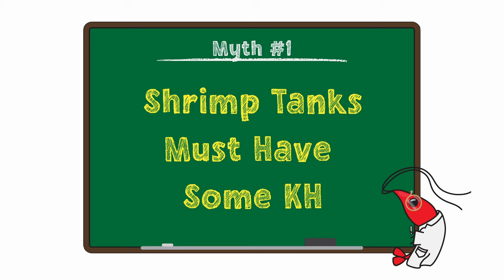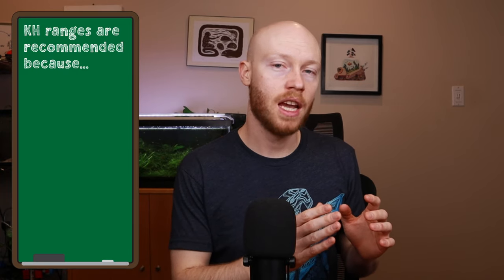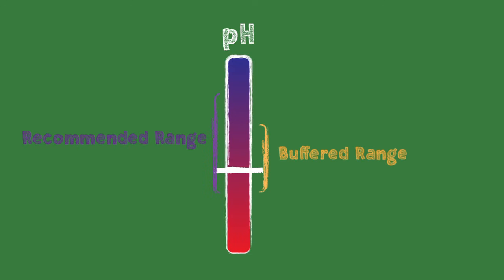Now, two common myths. Number one: shrimp tanks should not have zero KH. This is one I often see when people are talking about neocaridina tanks like cherry shrimp, because they misunderstand that recommended parameters do not always mean required parameters. The reason specific KH ranges are recommended for neocaridina is because, in general, those KH ranges maintain a stable tank at about the right pH. If your tank has a means to stabilize the pH and keep it in the right range, then you don't need KH.